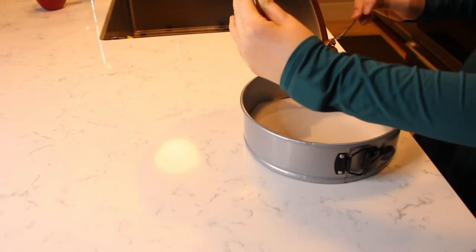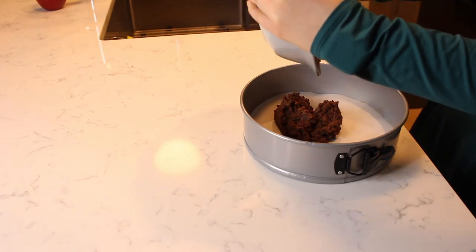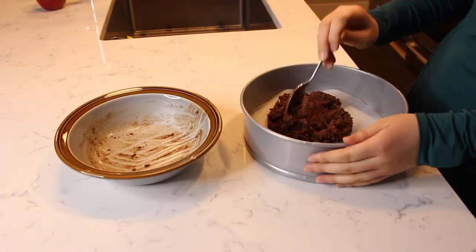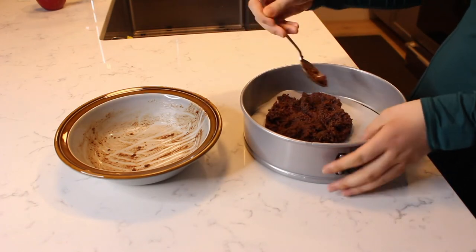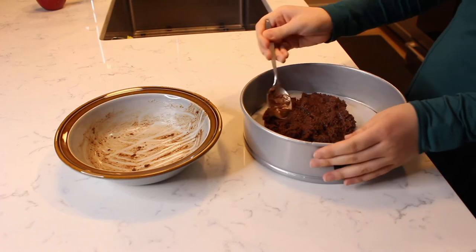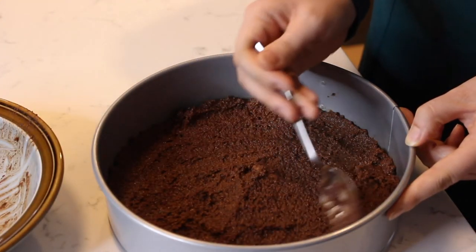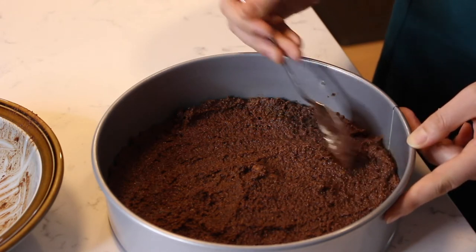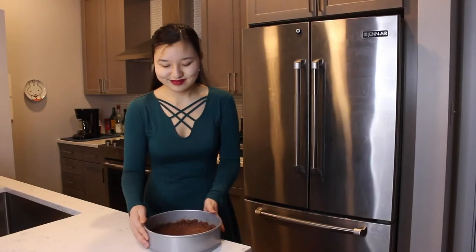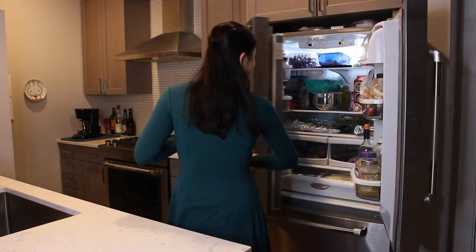Transfer the mixture to a 9-inch springform pan lined with parchment paper. Use the back of a spoon to evenly spread the crust all over the bottom of the pan and up the sides as well. Place the crust in the fridge to chill while you make the cheesecake filling.